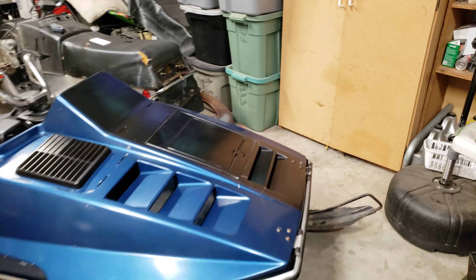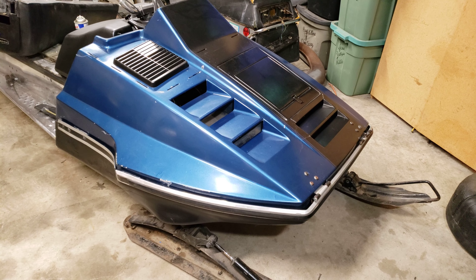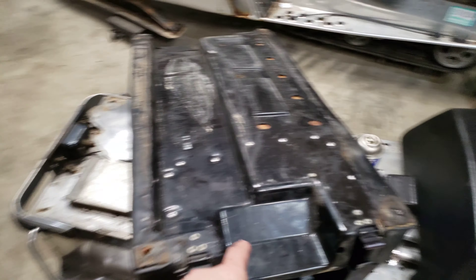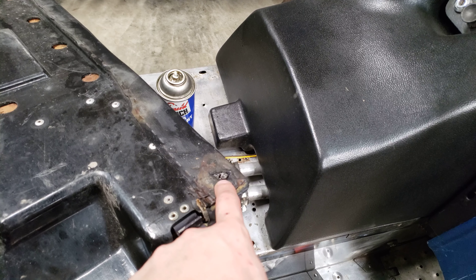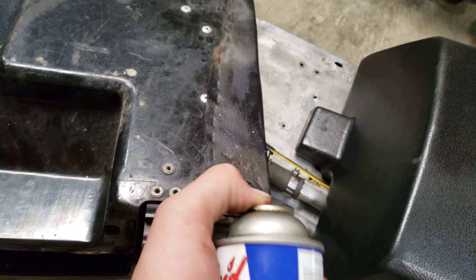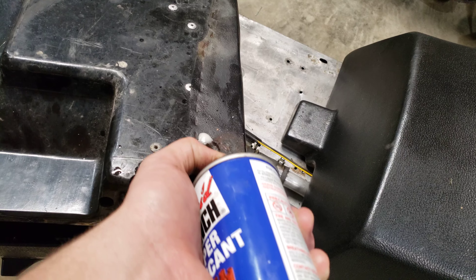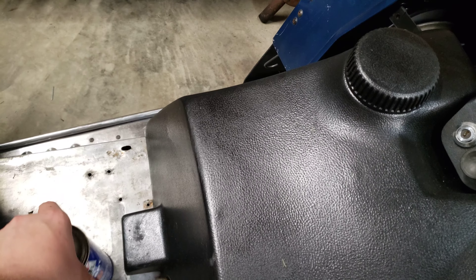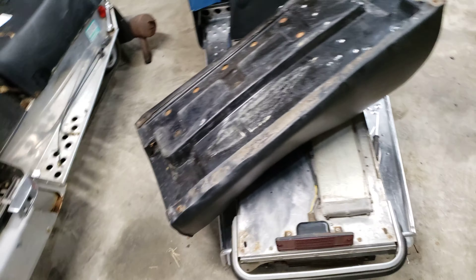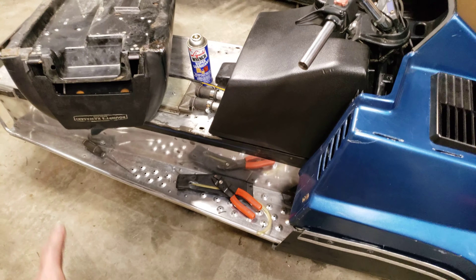Quick update — this is actually the first video on it. This is the 1978 Invader 440 that I'm making into a race sled. I've just been doing a lot of liquid wrench over the last few days on these bolts. I should probably get some more liquid wrench, but this is a perfect seat under here, and I've been doing a lot to the sled.